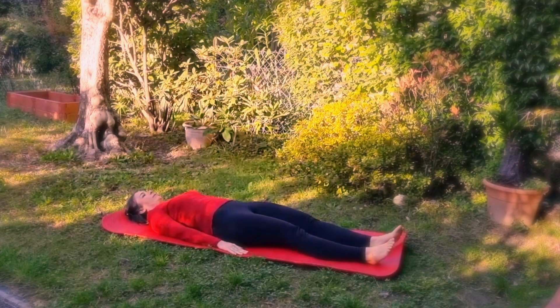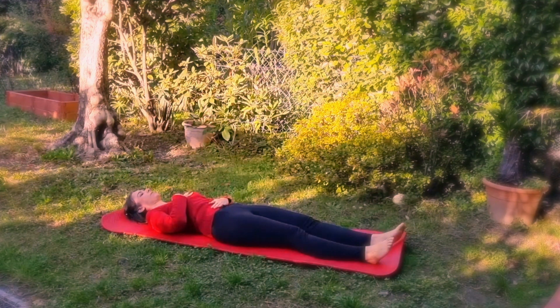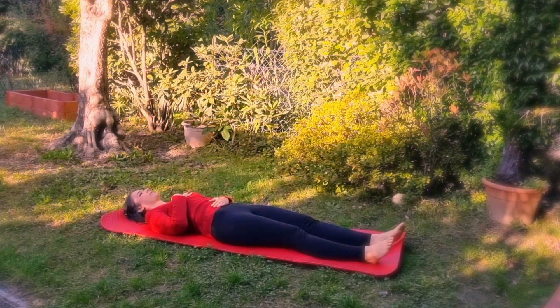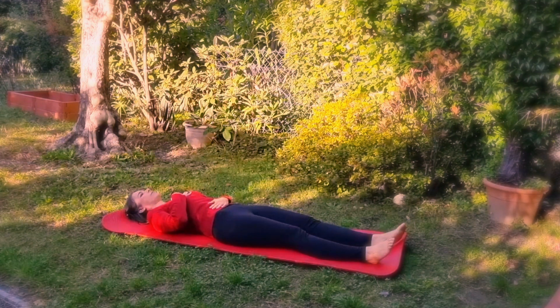Let's begin. The first exercise is diaphragmatic breathing — relaxing and with benefits for digestion. Lie on your back, bring one hand to your chest and one to your belly. The goal is to raise and lower only the hand on the belly; the hand on the chest must remain stationary.